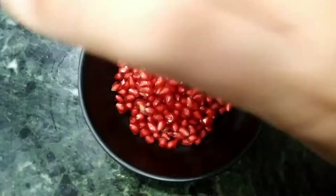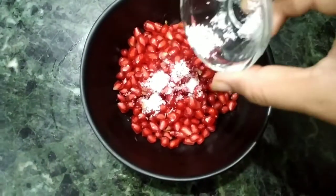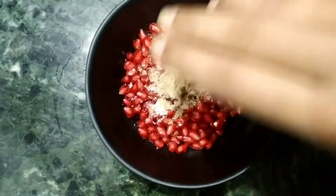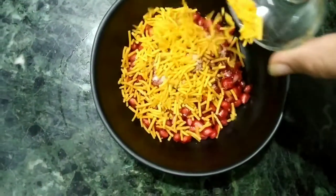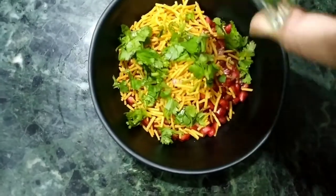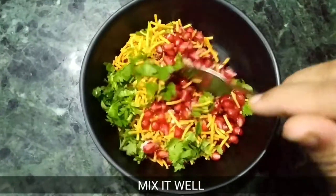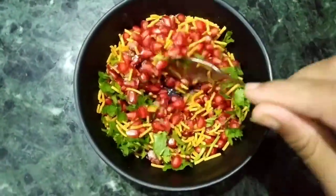Here we will add lemon juice, then add some salt. Now we will mix all of these things. This is also very healthy, so you should try it.